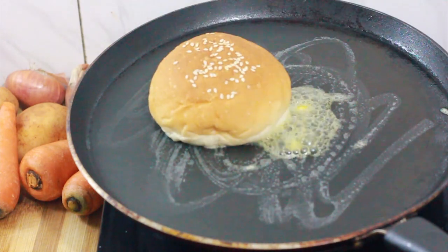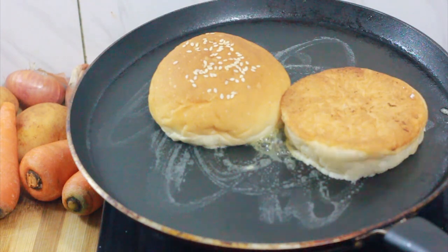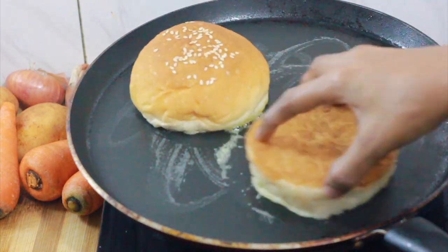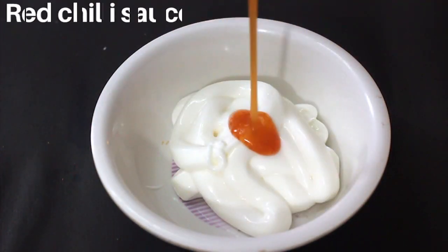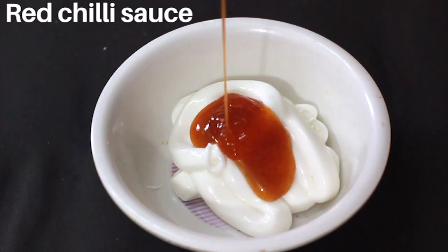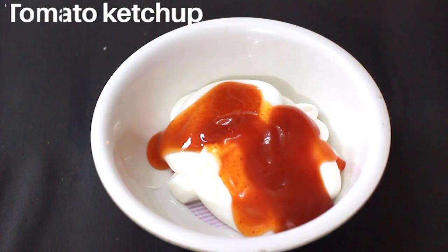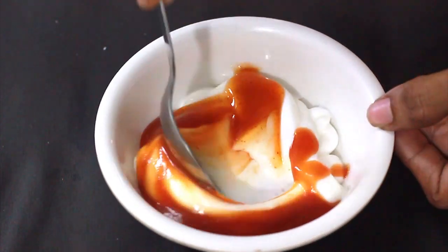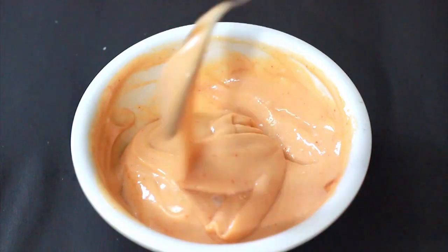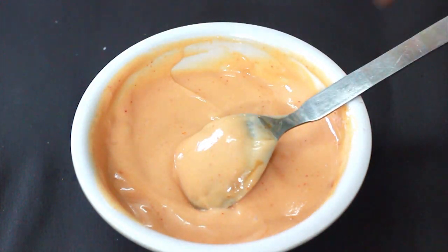Then fry it. In a bowl, add 1-3 tsp red chili sauce and tomato ketchup. If you want, add chili sauce or more ketchup to taste. The sauce is ready.